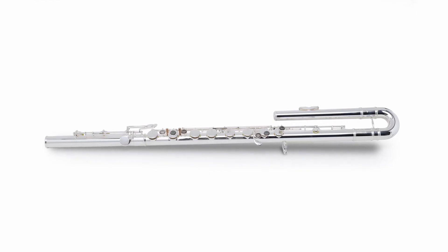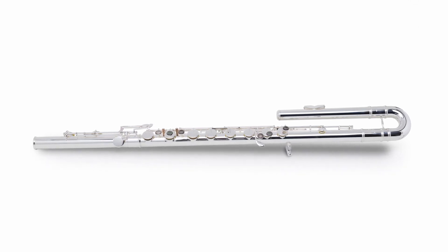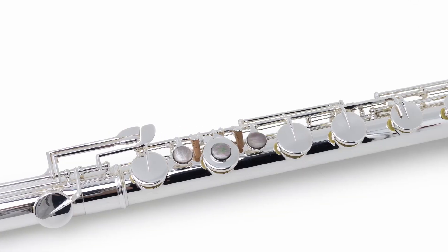The 305 series bass flute is made from nickel silver and then silver plated to protect from corrosion and to give this very attractive finish.